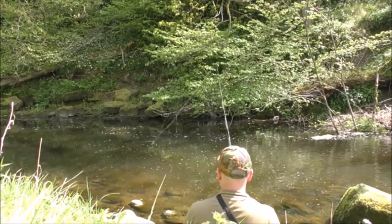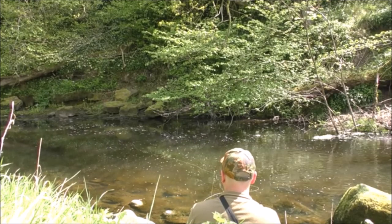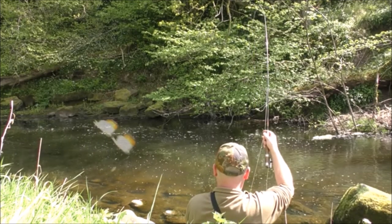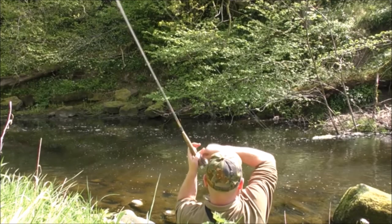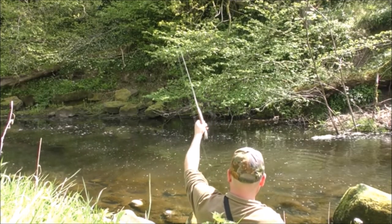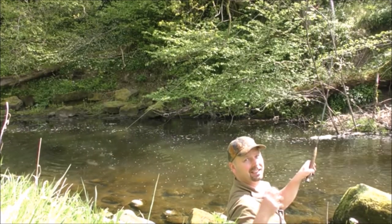That was a good fish. This one is a belter. Look at that. The huge lump of weed dragging along with it isn't helping, but this is definitely a big fish and it's also got a huge scar on it.